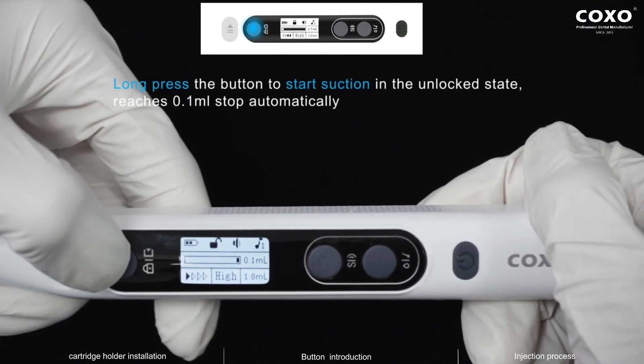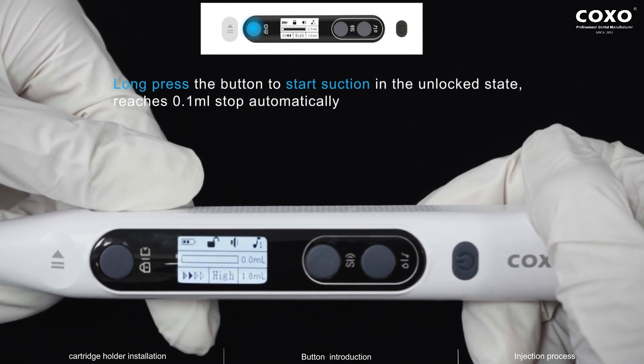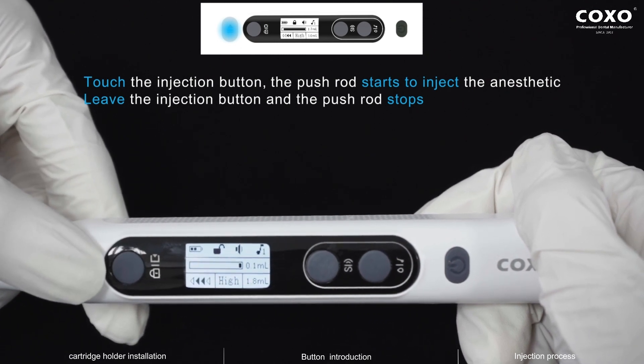Long press the button to start suction in the unlock state. It reaches 0.1 milliliter and stops automatically. Touch the injection button and the push rod starts to inject the anesthetic. Leave the injection button and the push rod stops.